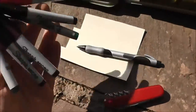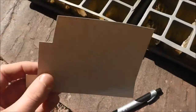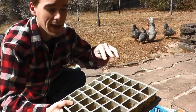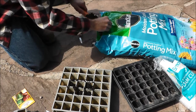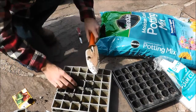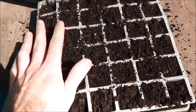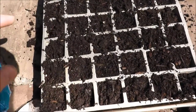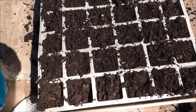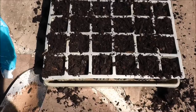I have some markers here and a Swiss Army knife to cut little labels out. The first thing you're going to do is take your dirt from the bag, fill the cells about halfway, then put some water in and allow that to soak in a little bit to get the soil moist. You don't have to be too precise — you can be kind of generous with the soil. I recommend watering before you put your seeds in so the seeds don't get washed away and moved out of place. Do this outside because it makes a bit of a mess.